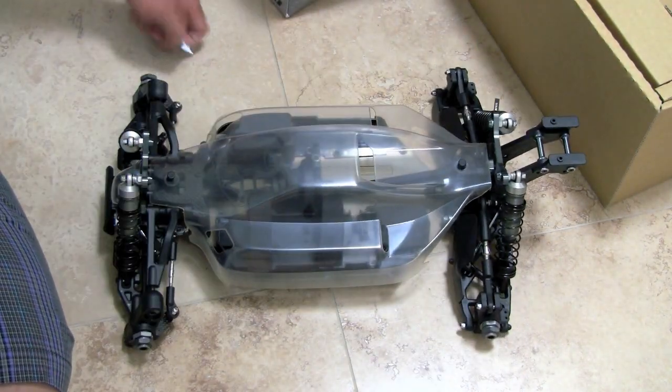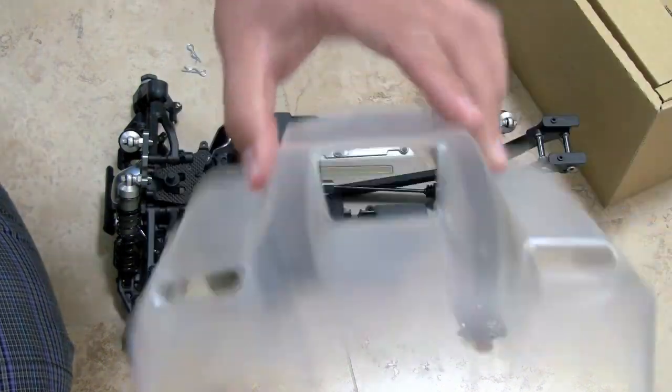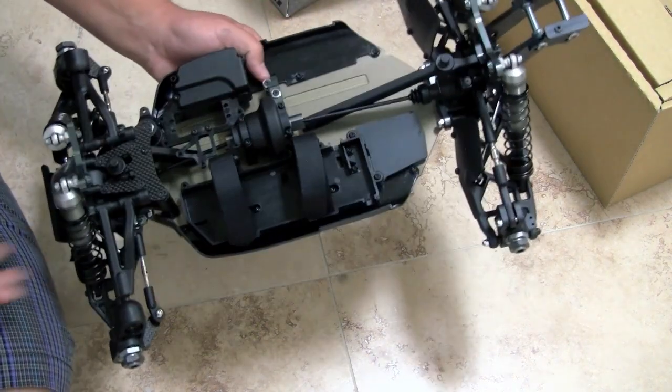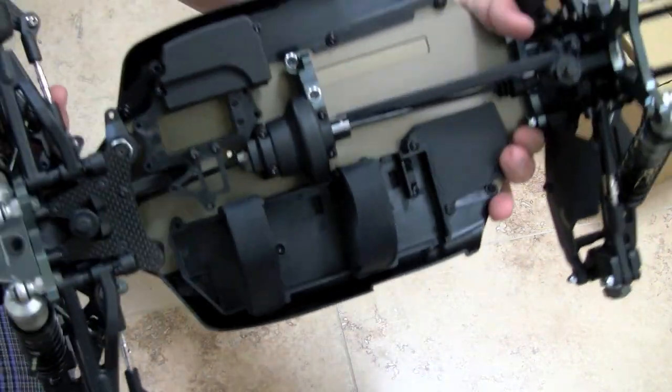Let's take off the body. The stock body actually has some vents on it. Pretty neat. I'll be painting this up. And here is the inside of it. Looks very well organized.